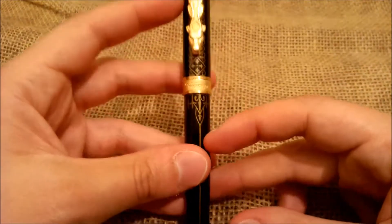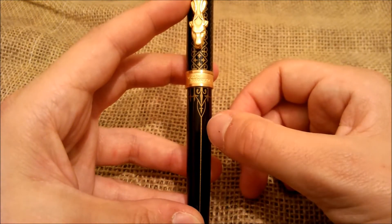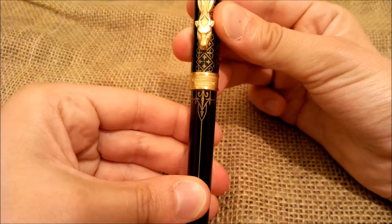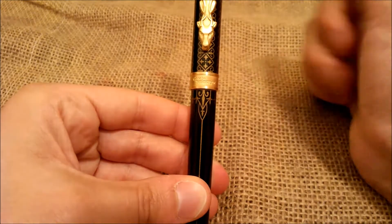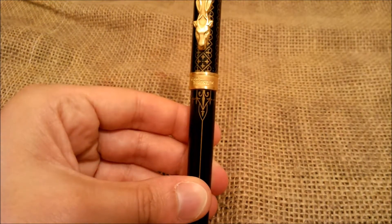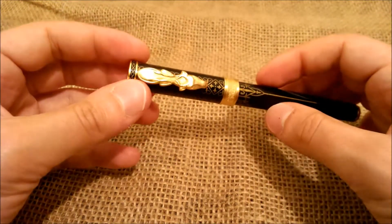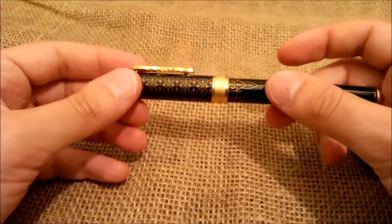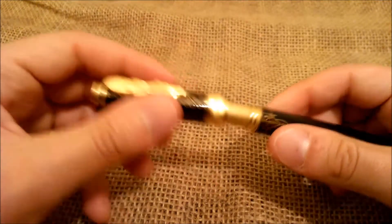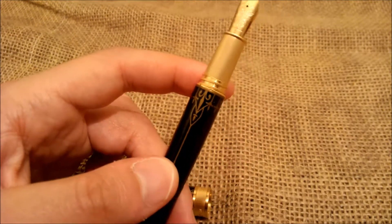We just see a little imperfection here because this design on the barrel is not exactly aligned with the cap. It should be carefully aligned but in reality it's a few millimeters off. I think this is a great pen even for those who are not special fans of the TV series.